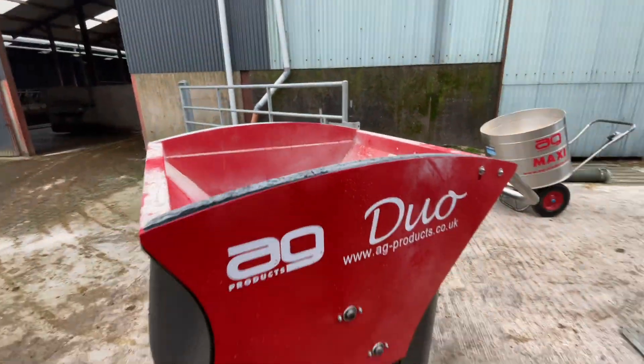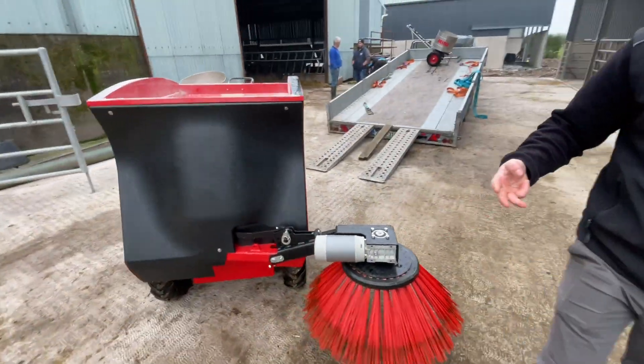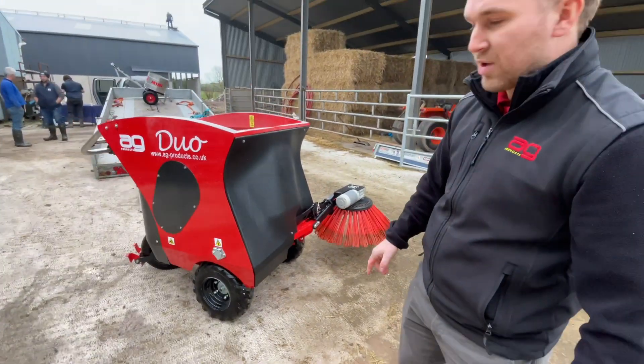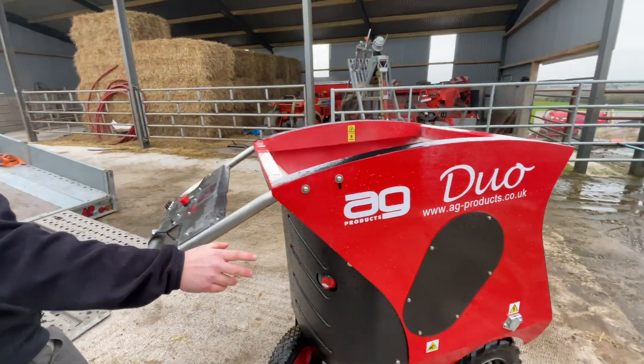Go around the machine quickly — float on the brush, three means of adjustment for the brush, optional scraper at the front, blade scraper, electric driven axle, chain drive for the auger.